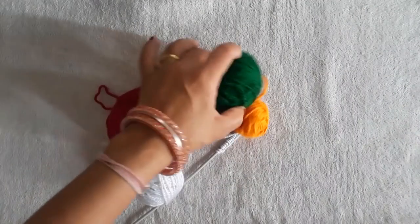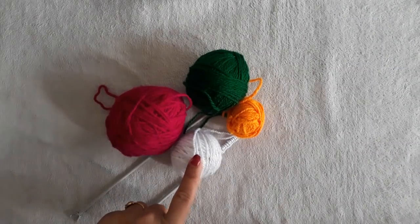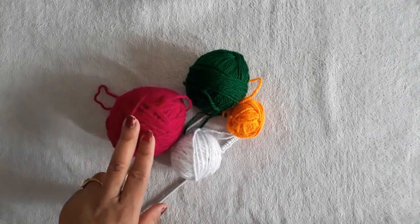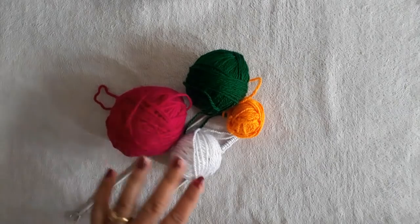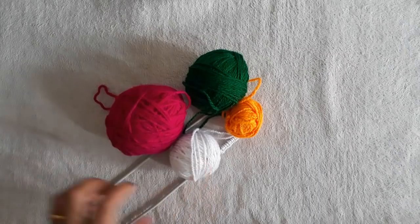Hello Friends! Let us show you yet another new design doormat. This is very easy to make — you can make it in a very simple way. For this, we have taken four colors, as you can see I have taken four colors here.